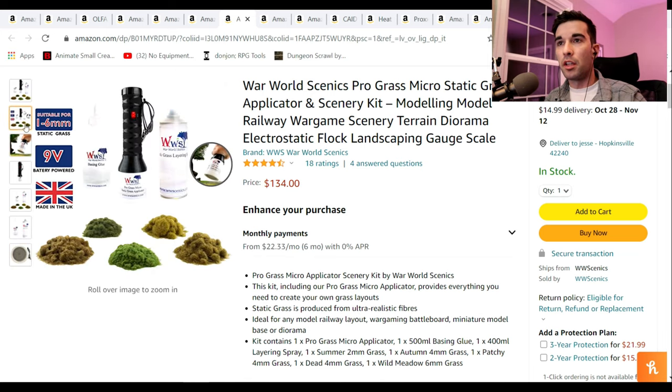This is one of those things that, especially if you're still an amateur, you wouldn't get yourself — I still don't have one of these. The only reason I recommend this one is because it's a complete set. It comes with flock, which is the grass, the glue, and the layering spray. Even if you were to just get the applicator, which you can get for half that price, you still have to get all that other stuff to make it a complete process. It's got great reviews. This is a good medium to high-end applicator, and it's going to give you everything you need. This is a great big present.